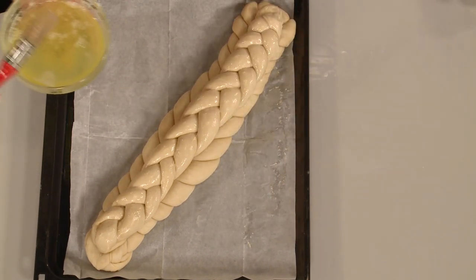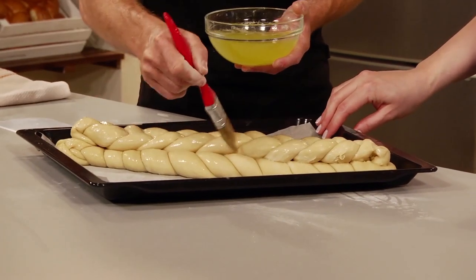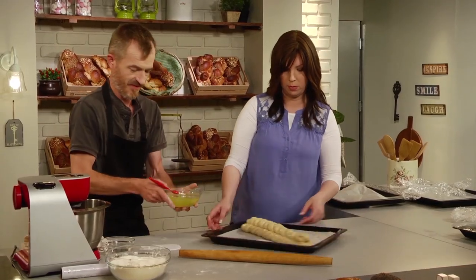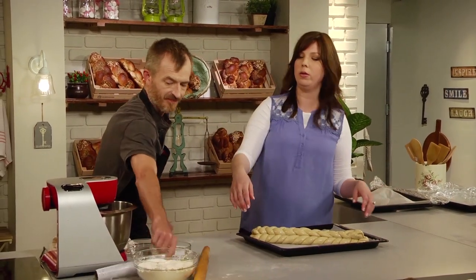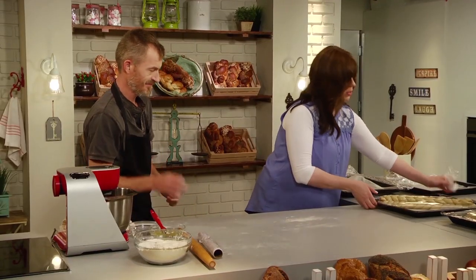AKA Simcha Challah, which means celebrate with this challah tonight or any special occasion. You can just do this when you have a lot of people for Shabbat or entertaining. Show everyone both sides, and then we're going to give a little saran wrap to that. Moving right along to our six.